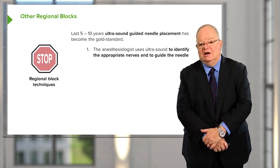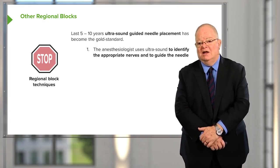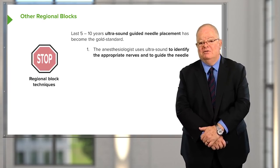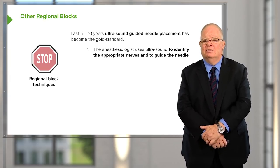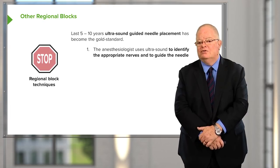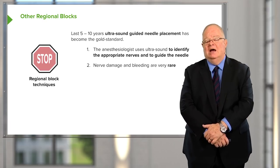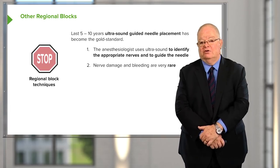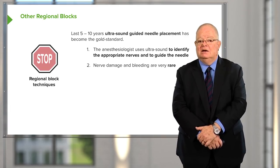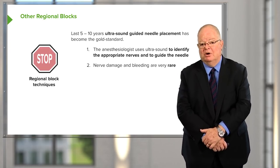As you'll see in the video, it's not as easy to see as you might think, and it does require a significant amount of training and practice to become good at it. The success rate of regional analgesia and anesthesia has improved dramatically, and this has really improved care particularly for patients having shoulder surgery, upper limb surgery, and lower limb surgery, leading to excellent postoperative pain control.